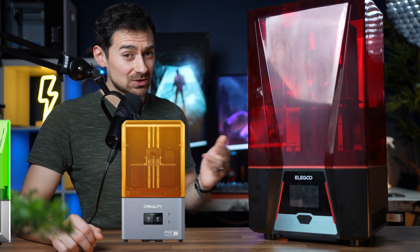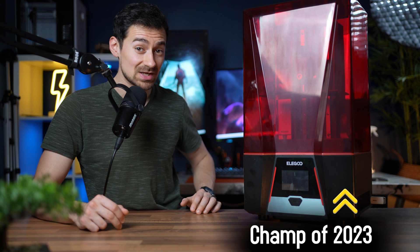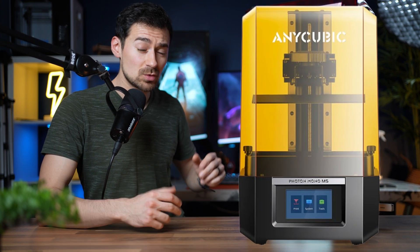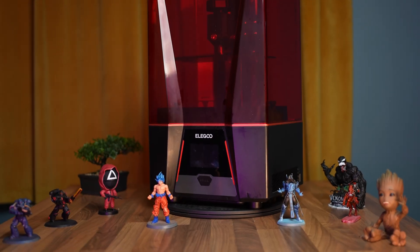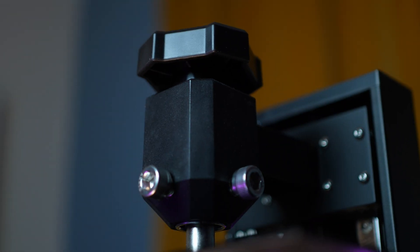Tech is moving faster than we can keep up — there are so many 3D printers flooding into the market. Back in 2023, the Elegoo Saturn 3 was considered one of the best resin printers available, but can it still hold its ground against strong competitors like the Saturn 4, Mars 5, and Anycubic Mono 5? For those unfamiliar, meet the Elegoo Saturn 3 — the $280 machine that lets you print your way into the future one tiny detail at a time.